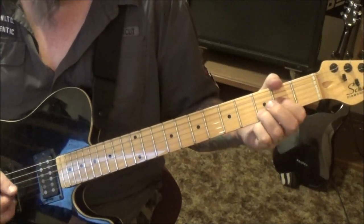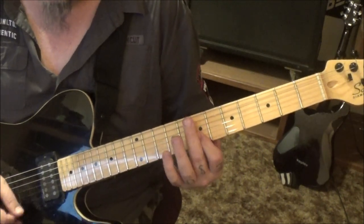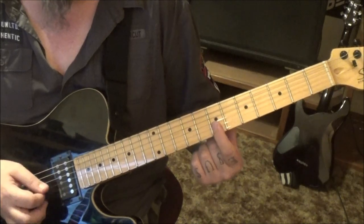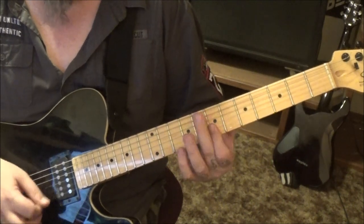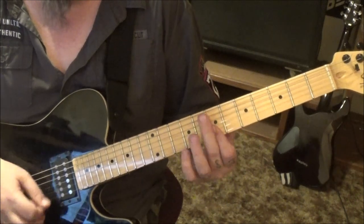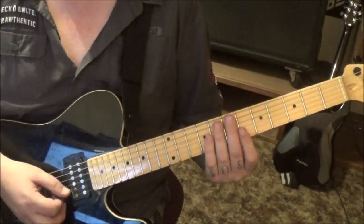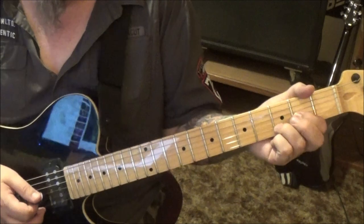Walking up to the A. Then another filler - it's gonna go: barred sixth fret E and B string, slide it up to the seventh fret and go down up down up. Do that two times. The third time, slide up and go down up up. The two ups on the end are because it's not as quick. Then slide back to the D to the A.